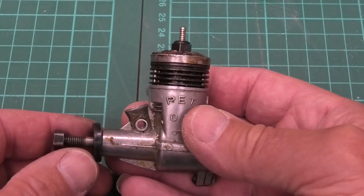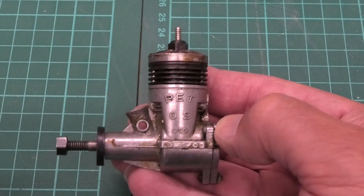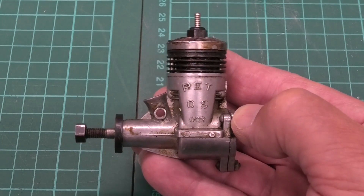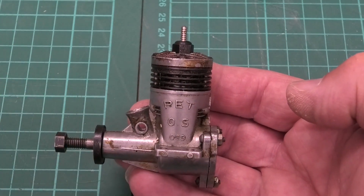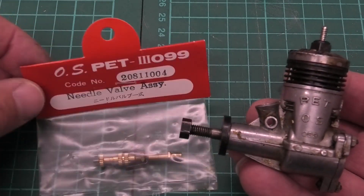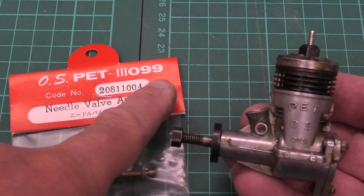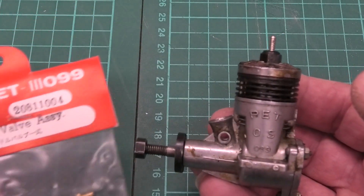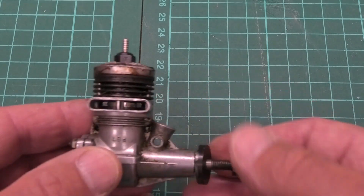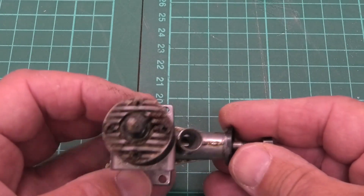You can see here the needle valve is missing. Originally they not only had the needle valve and used it just as an engine without RC, but you could also get a fitment that went in there — a very rudimentary throttle carb, which didn't work particularly well. I'm sure this will be a great engine without the carb, just with this venturi and a needle valve. I've managed to get a needle valve from a later model fairly cheaply — it's the PET 3099, the same size engine but a later version. I'm going to try and clean this up with as little intervention as possible.